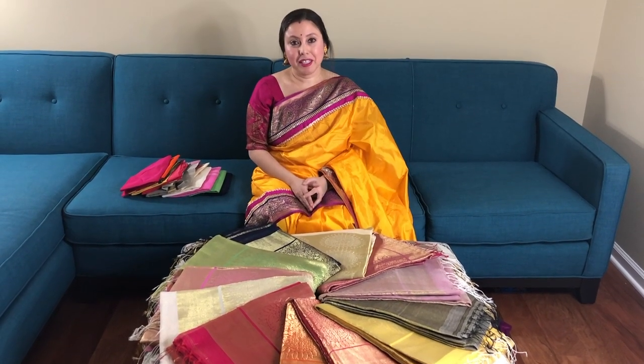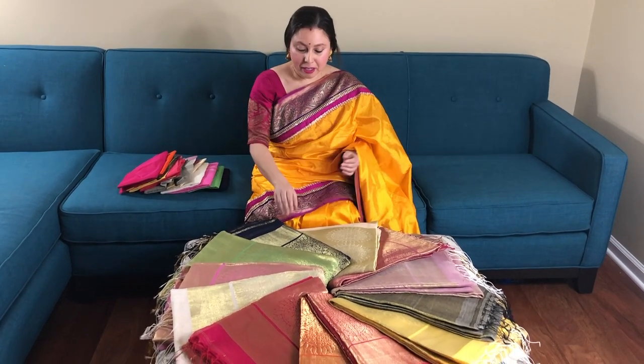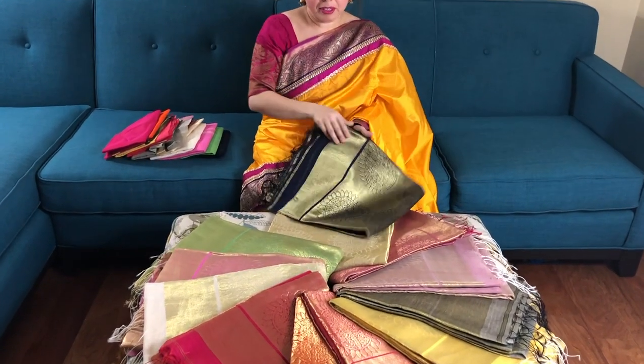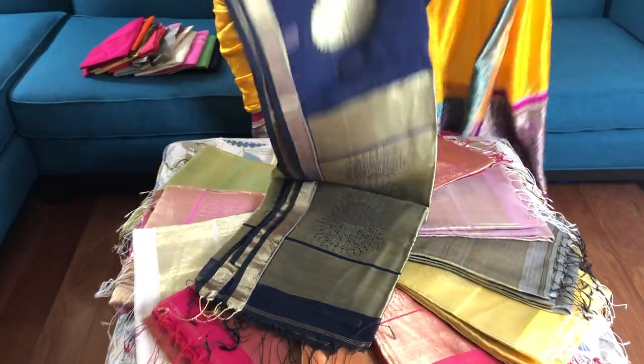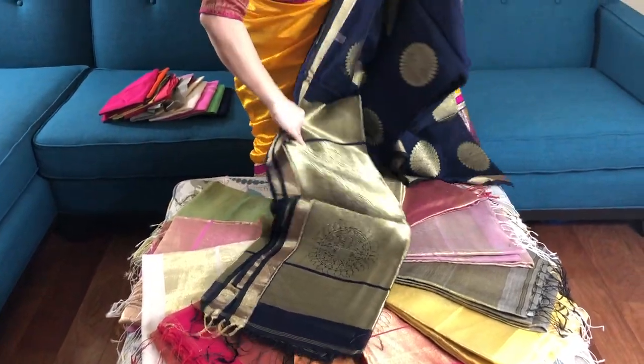Hi friends, I am Payal from bingollooms.com and in this video I will show you some chanderi banarasi saree. This is number one — a chanderi cotton silk banarasi saree.